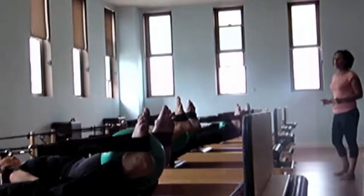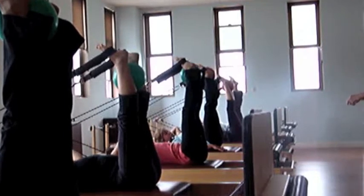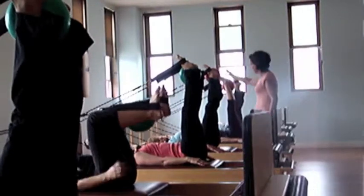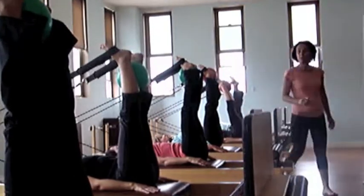One last one and then bring those legs to 90 degrees with the top of those legs nice and heavy. Flatten up your headrest, please. You want your legs to be at 90 degrees, or move closer to your face if you want. We're going to do long spine.